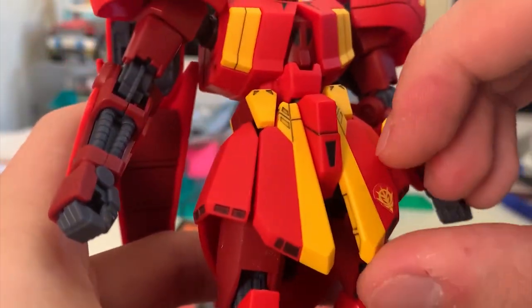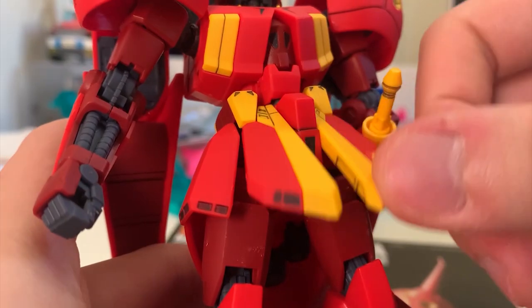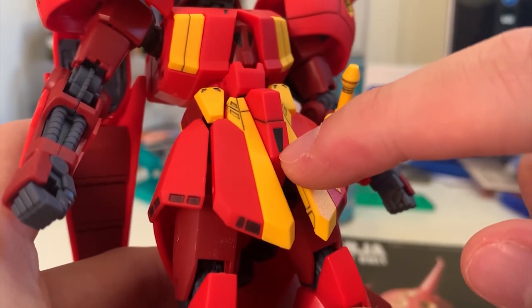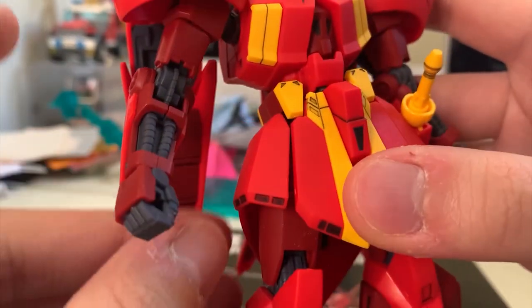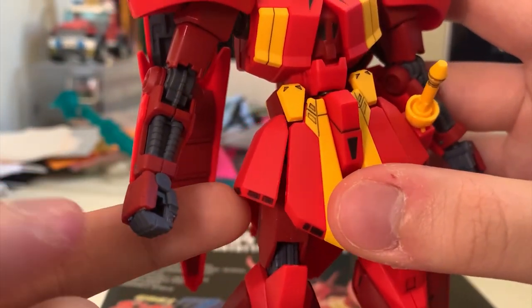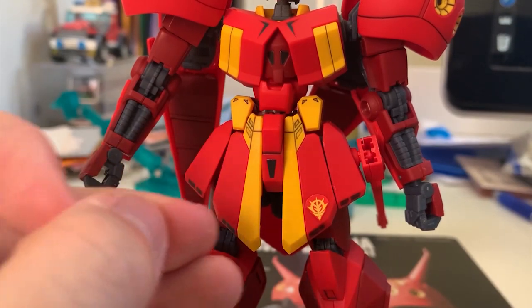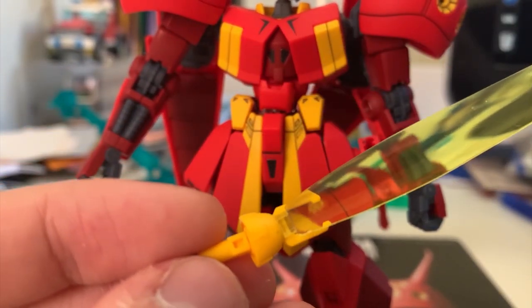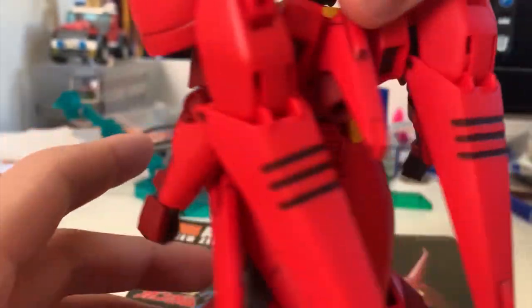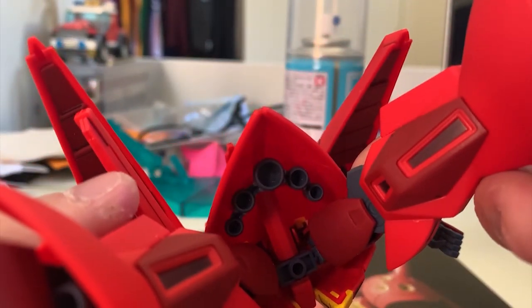Looking at the waist — the front skirt can lift up, but it's just an average lifting angle. The black parts on the front skirt are Gundam marker repainting, not anything difficult. The side skirt can slightly lift up. On the other side of the side skirt, we have the beam saber rack. To use the beam saber, you borrow a clip piece, insert it into the rack, take it out, then attach the beam saber effect part. Turning to the back, the design reminds me of the Gouf — you can see thrusters inside the back skirt.